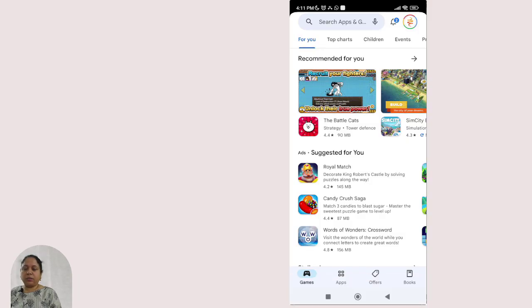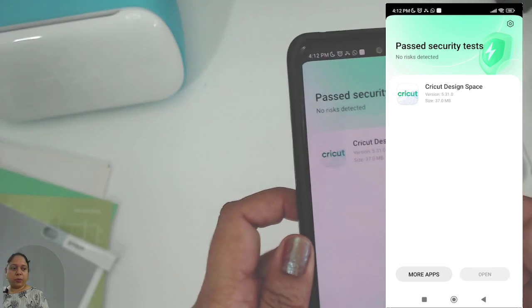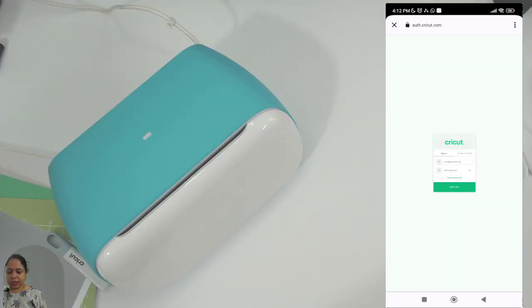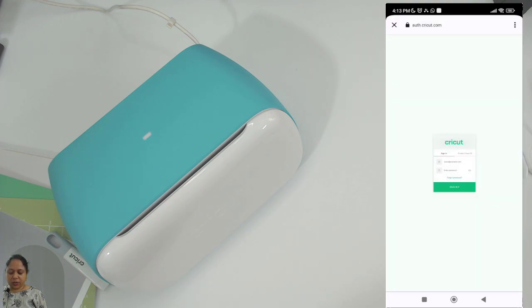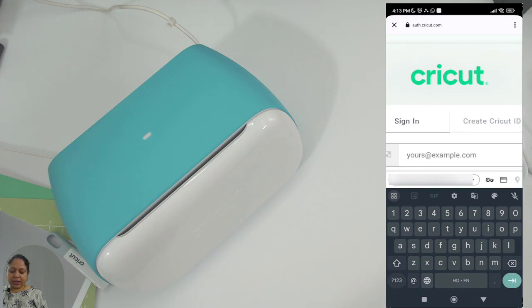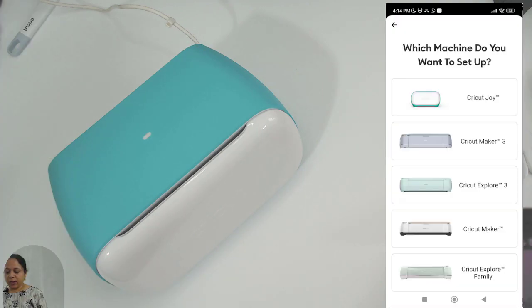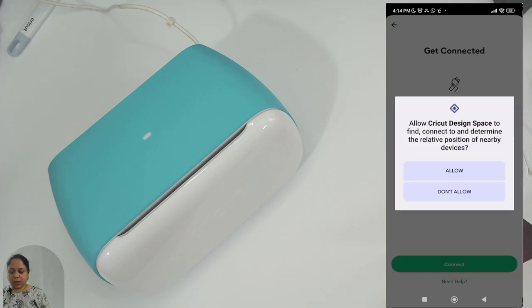Now I'll show you how to set it up on Android. Go to the Play Store and search 'Cricut Design Space' app and install it. Click 'Open,' then click 'Machine Setup.' It takes me to a sign-in page — I'll use the same ID and password I created. If you want to create a new ID, the process is the same as on Windows. Enter the password, click 'Sign In,' and click 'Allow' for Bluetooth permissions.